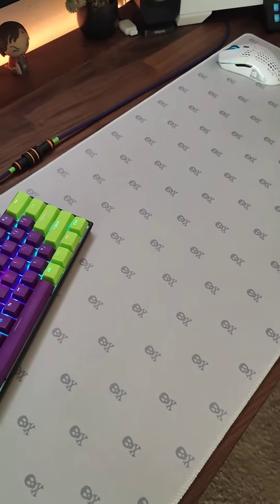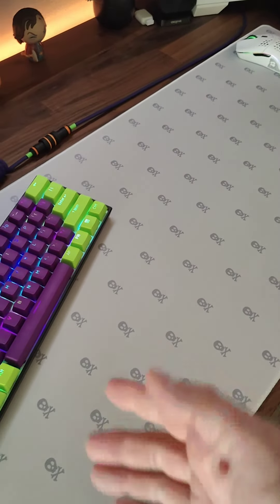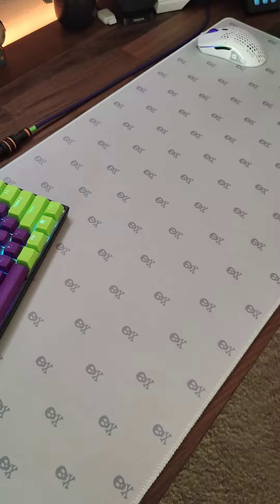Just wanted to show you a little simple way to clean your dust pad and keep it nice and clean. Alright guys, check you later.